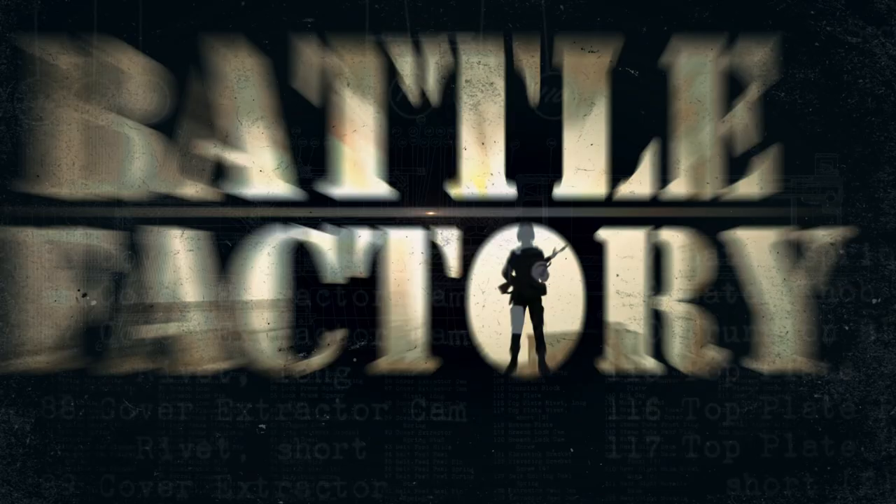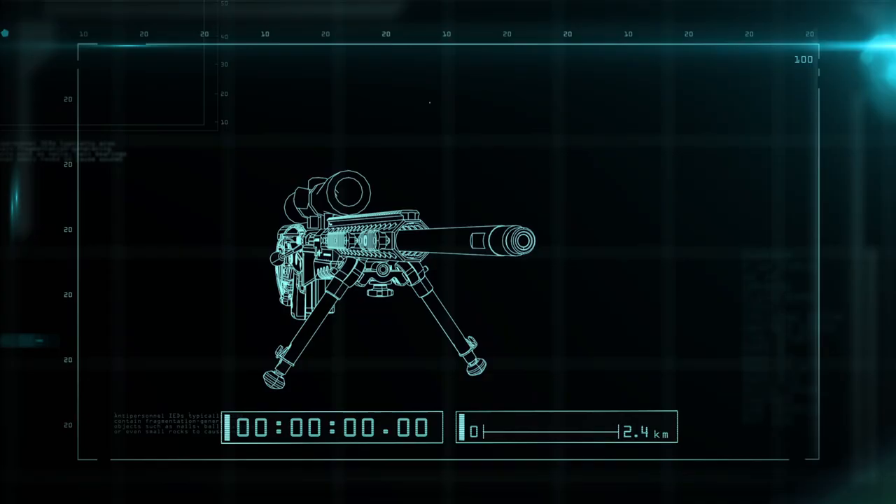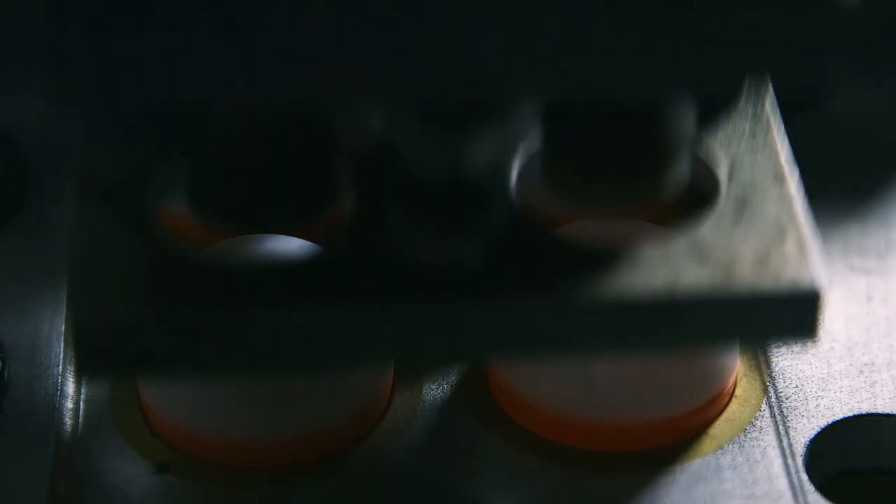Coming up on Battle Factory: how to take down a target two kilometers away. And a plastic egg that's harmless until it hatches fire.